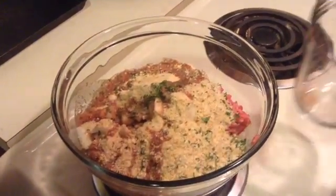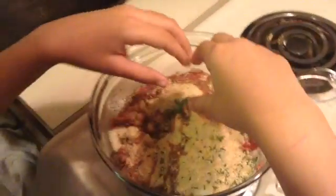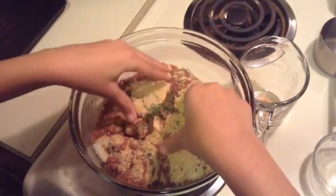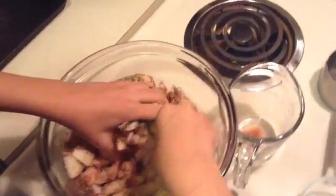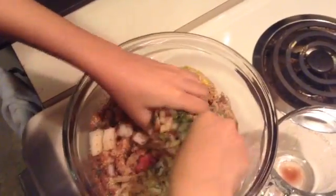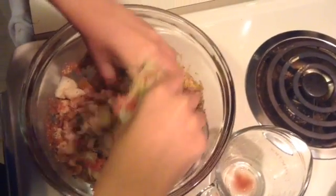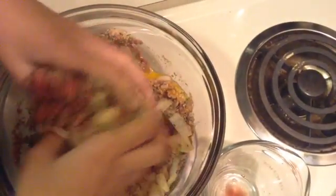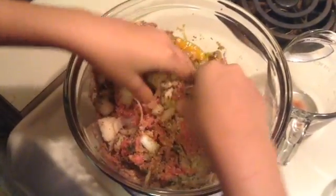Now you're going to dig your hands in there and mix it all up. You've got to get right in there and mix it all in, way down at the bottom. Keep mixing. So once we have all this mixed, we'll show you what to do next.